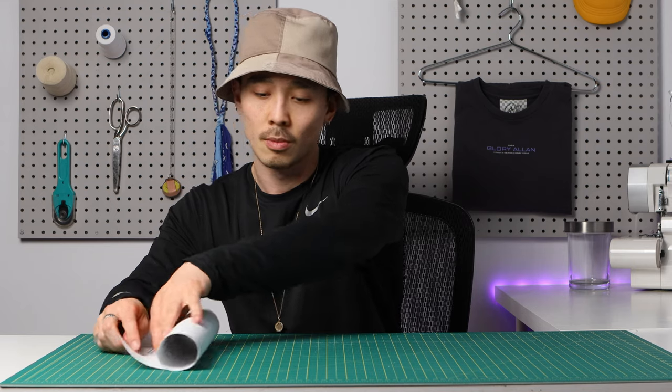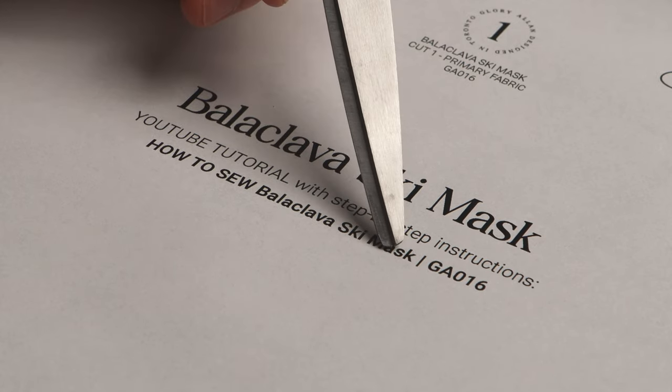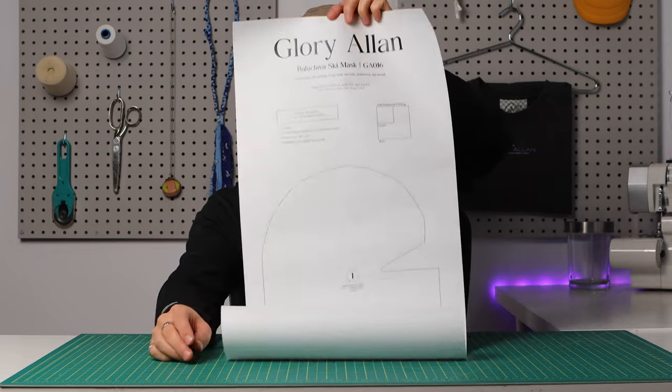You're going to need the sewing pattern — there's a link in the description for a free PDF sewing pattern. I try to make these really simple and easy to read because essentially it's a sewing pattern for beginners. If you don't have access to a large printer, there's also a printed version you could buy.